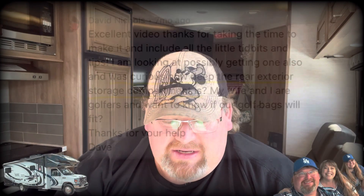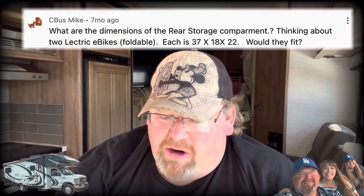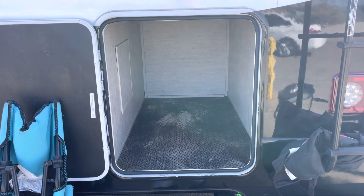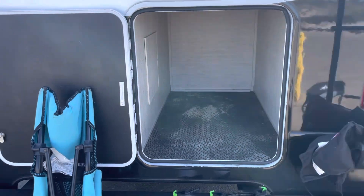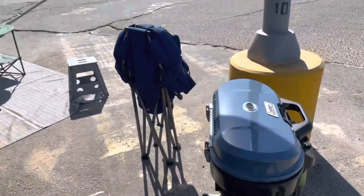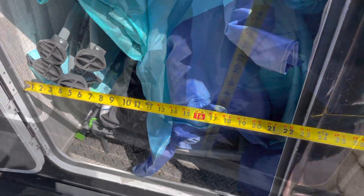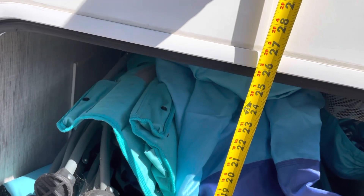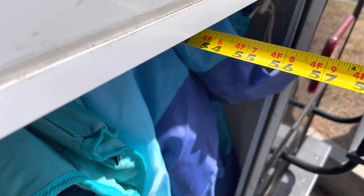David Nichols asks if golf bags will fit, and Mike Downing asks about rear storage compartment dimensions for two electric bikes. The storage bay in the back is pretty big — the door is a little smaller, but let's measure it. What fits in there now: chairs, a barbecue, footstool, fans. The dimensions are: width 22 inches, height just under 26 inches (about 25.5), and depth about 54 inches (53.5).